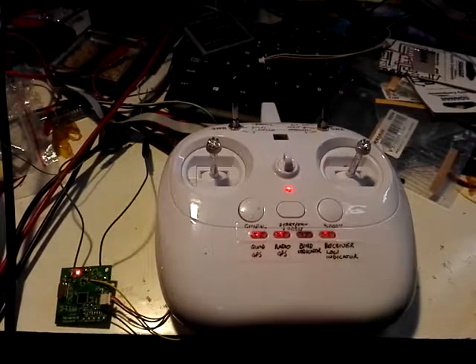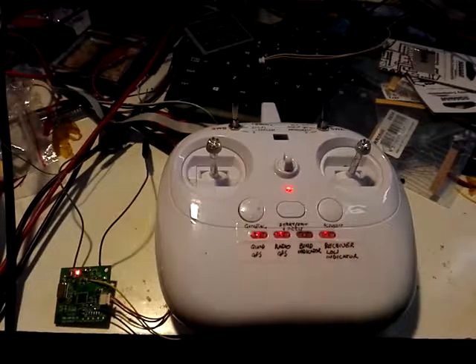One of the things causing people problems is if they don't have the GPS plugged in, they can't bind. If there are any issues on the main board, they can't bind either. This is because the error messages will flood into the receiver board from the main flight controller and cause it to fail to bind.